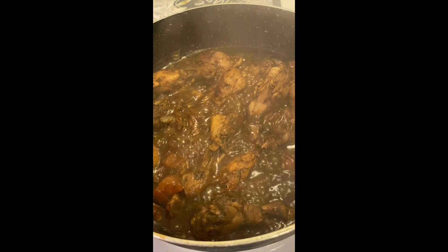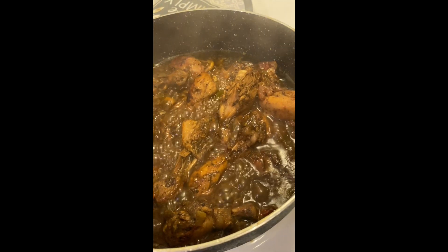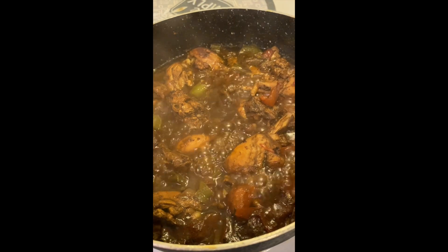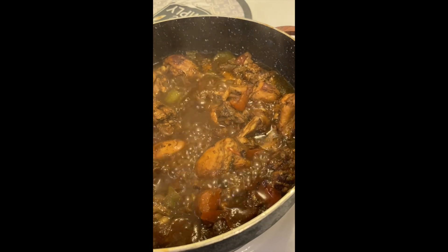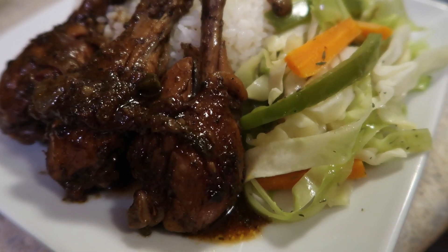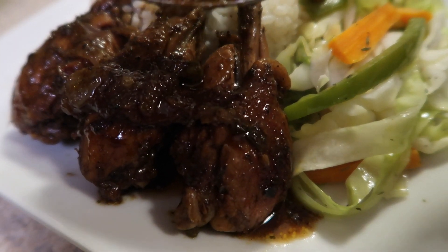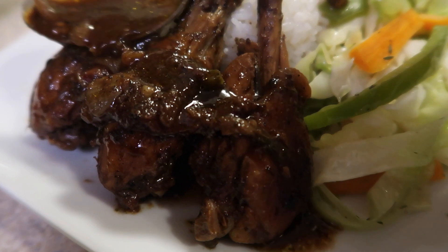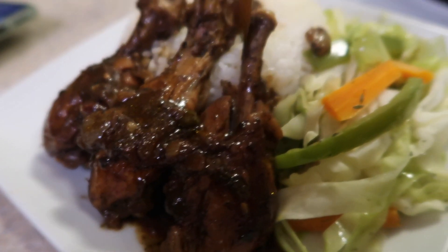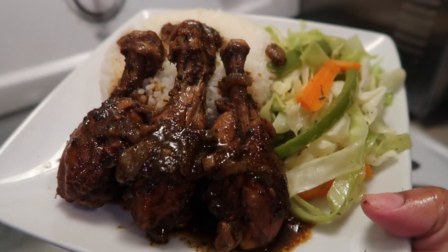Oh my gosh, look at that — the stew is stewing! You can serve this with rice and peas; in this case I served it with white rice and some cabbage on the side. So simple, so easy, and so good. There you have it, guys — this is my quick and easy recipe for jerk chicken stew. I'm sure there are some better-looking ones out there, but this was my version. Of course, we are on Emily's Way. I hope you enjoyed it — let me know if you tried it, and thank you for watching. See you next week!